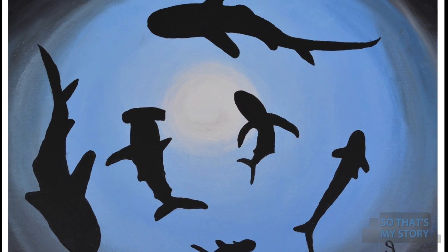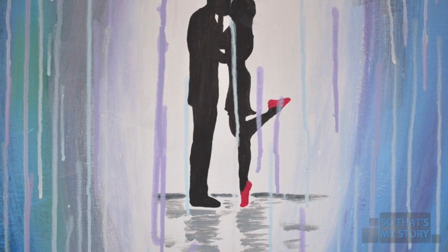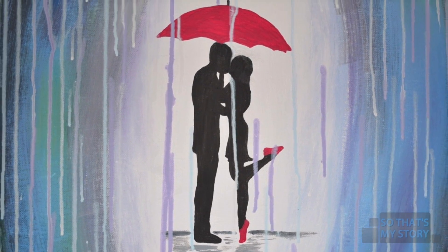I have some very good friends whose homes are full of my art, and finally one of them came to me — Alice — and she said, my husband has an idea. And I thought, hmm, a commissioned piece — yes, I'd love it.